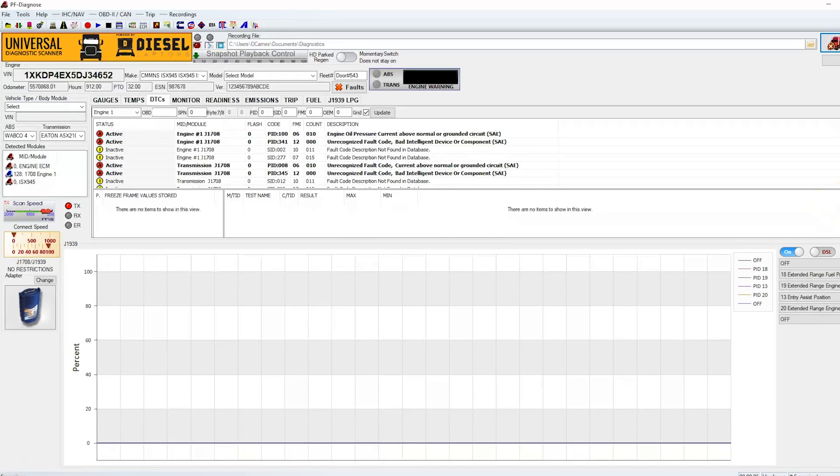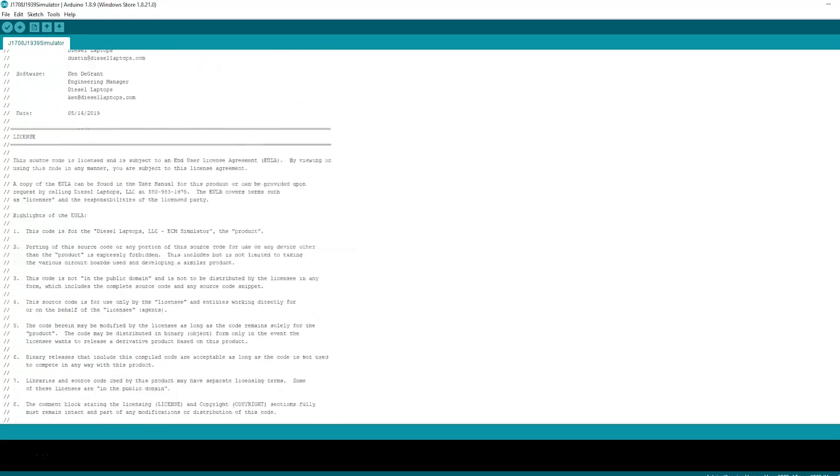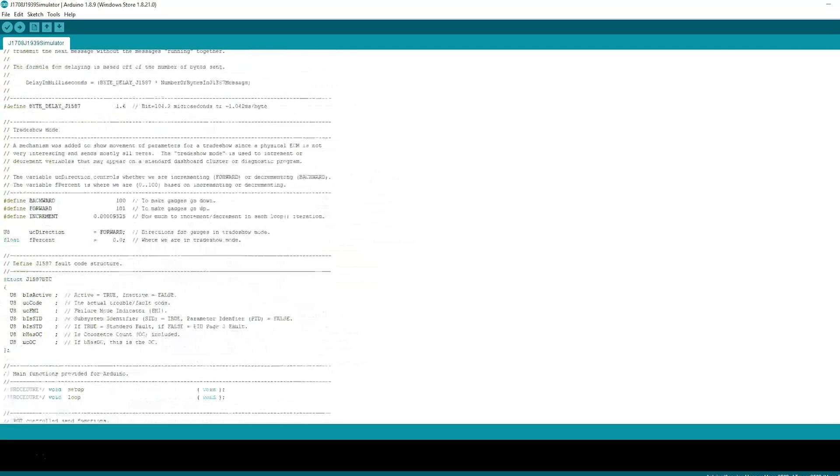The Diesel Laptops ECM Simulator is pre-programmed for J1939, J1708, or the OBD2 protocol. We also offer the ability to order the source code, which gives engineers the ability to change any of the programming inside the simulator.